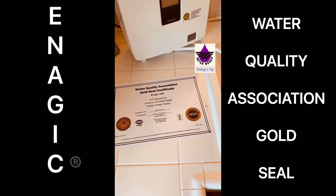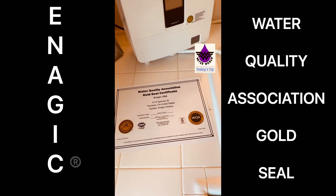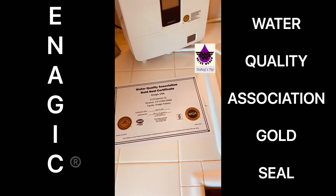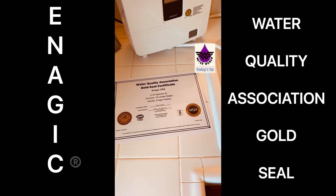If you are doing your research, go to the Water Quality Association website, type in the ionizer that you are looking for, and if it does not have this gold seal, please run from it.